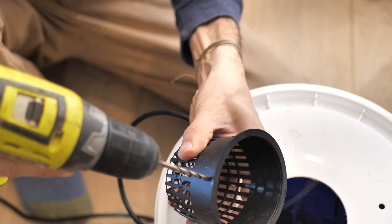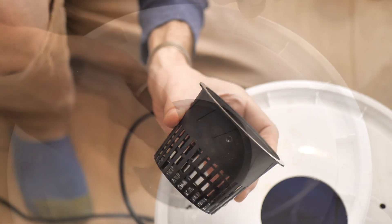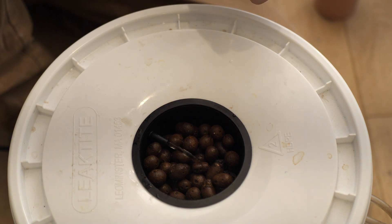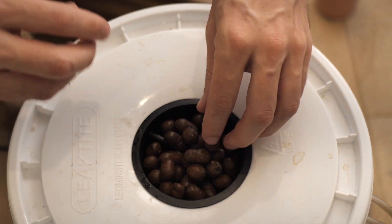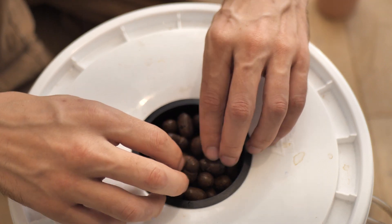To get my drip line into the basket, I'm going to drill a hole in the top of the basket. I don't want the top of the clay pebbles to be wet because they'll develop algae really quickly. So I'm going to place the drip line just underneath the top layer of hydro pebbles, so the roots take full advantage of the drip system without inviting any algae.